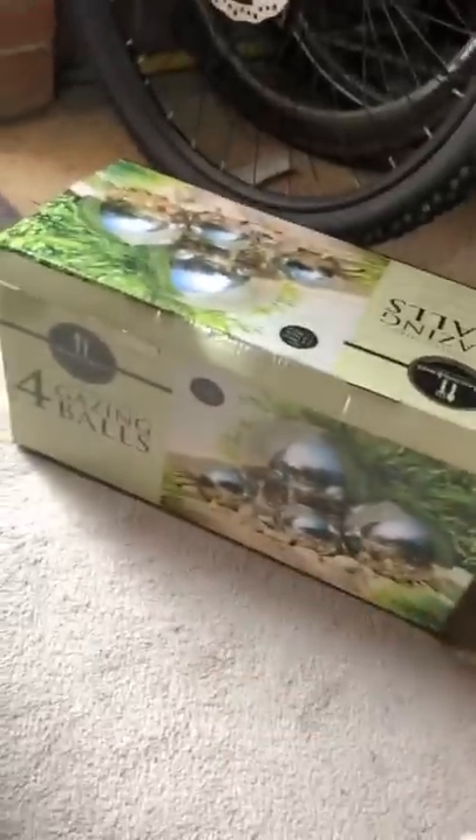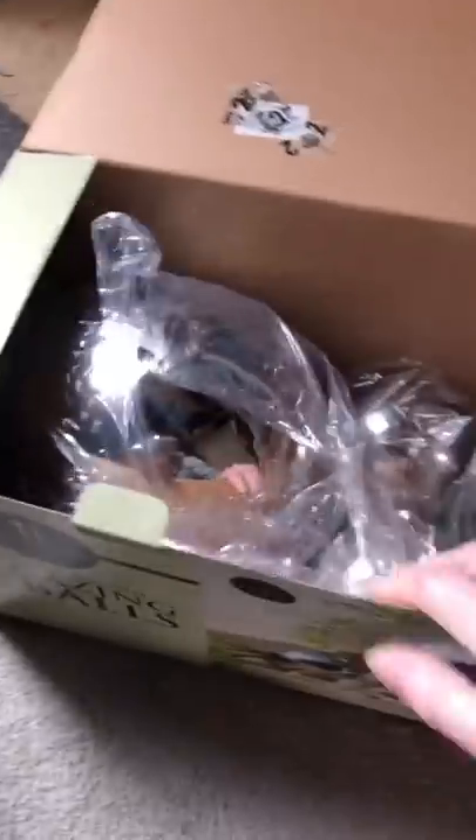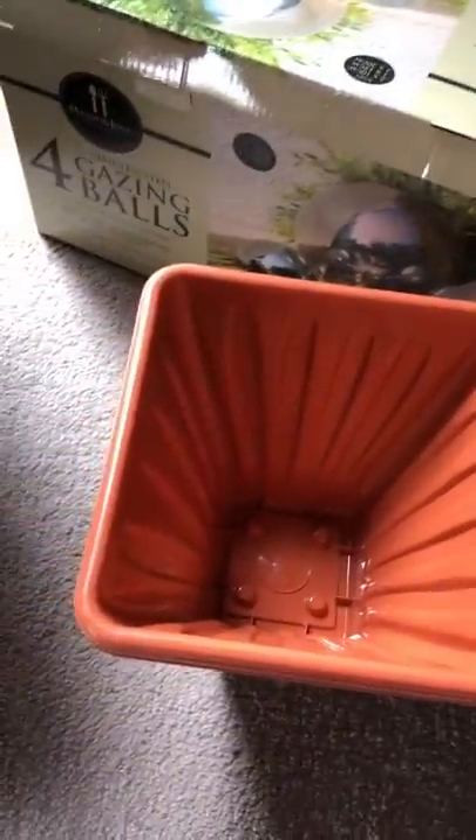I've got my shiny balls, which I love — they are so reflective and gorgeous. They're $9.99 from B&M. I've got a couple of pots from Poundland and a couple of plastic plates as well, again from Poundland. Not sure if I'm going to need those, but I thought possibly I might. So let's see how we get on.